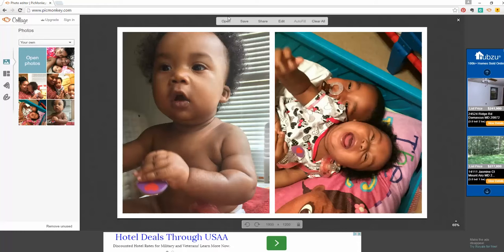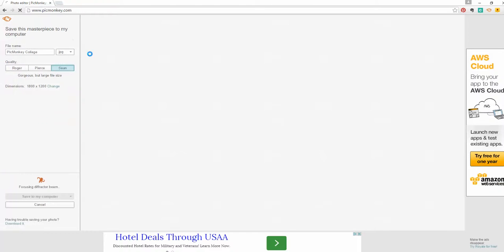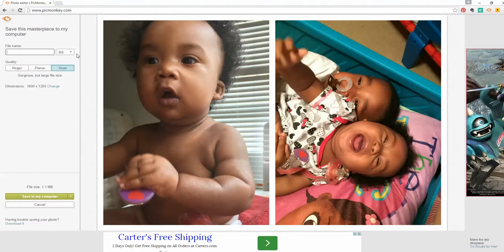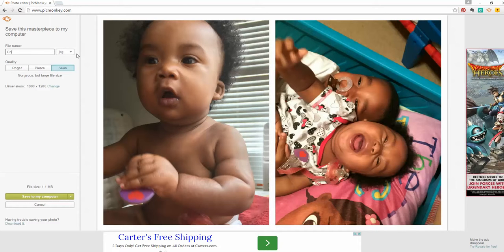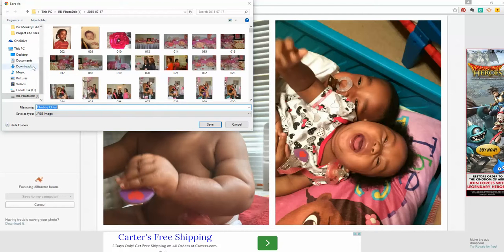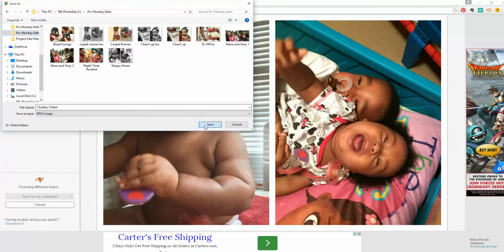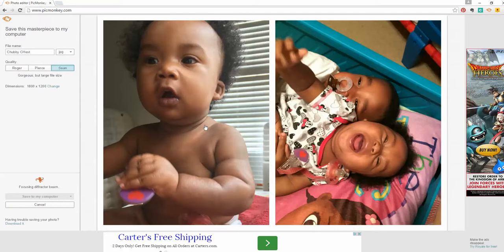I just need to save this photo, and I can print it. I'm going to come over here and save it as 'chubby chest' — well, what else am I going to call it? I'm going to save it to my computer wherever I'm saving my pictures. For me, I have a little folder called PicMonk Edits. And now that picture is saved.